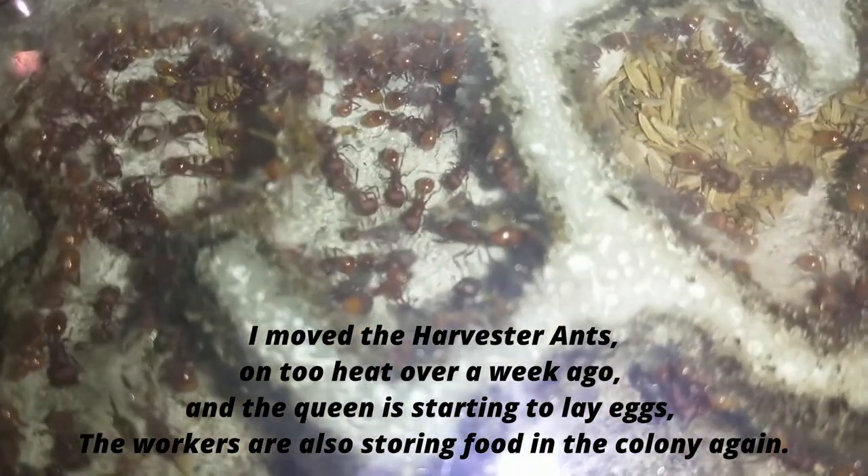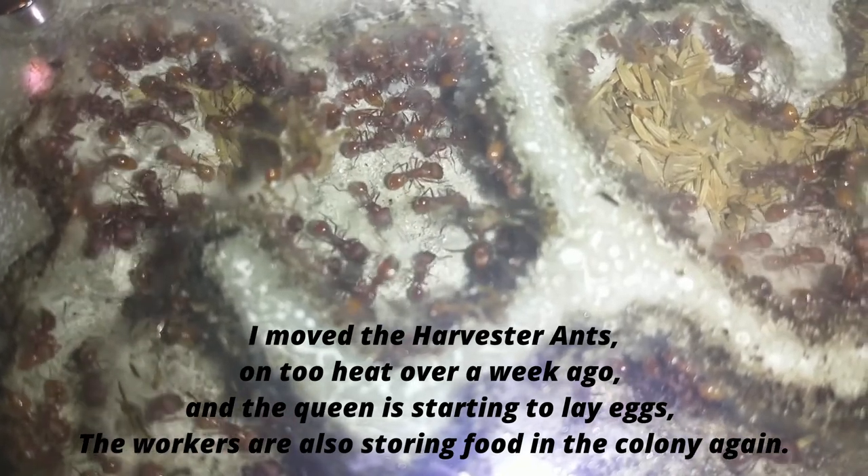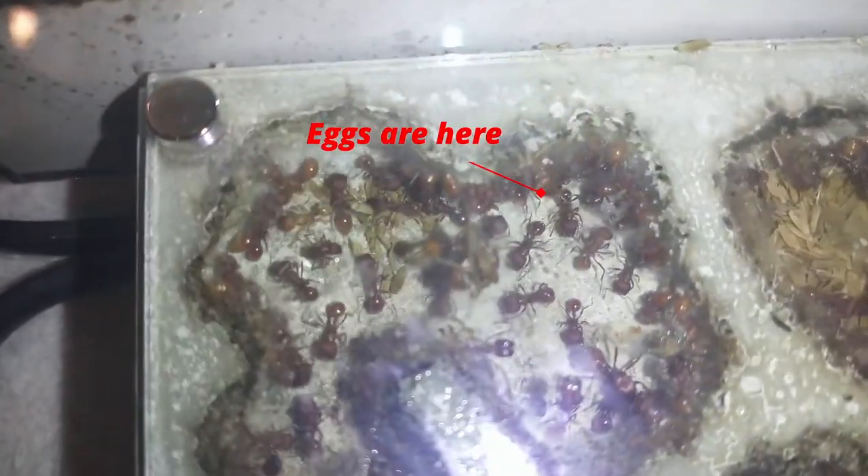I moved the harvester ants onto heat over a week ago, and the queen is starting to lay eggs. The workers are also storing food in the colony again. This is where the eggs are.